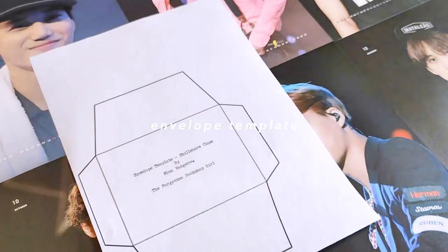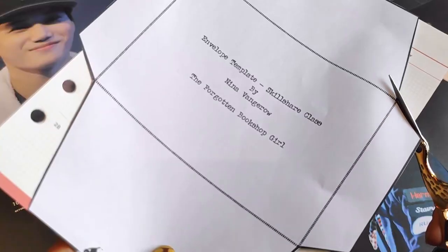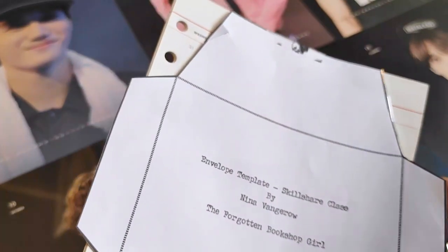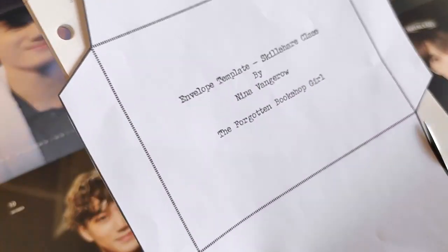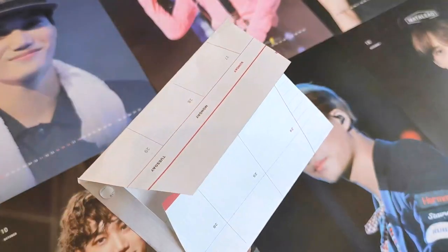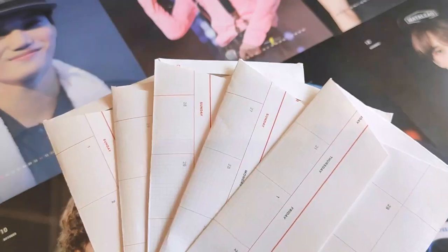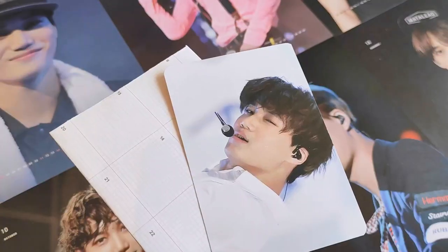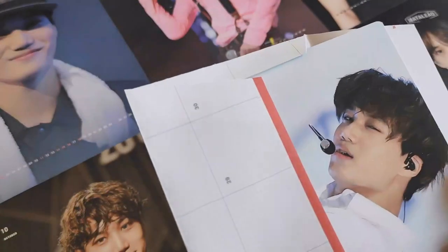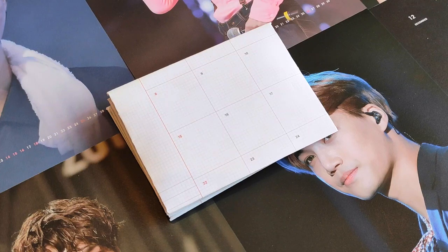For the envelopes, the class used some old book pages which looked great. I did something similar by using extra monthly plan pages from a six ring diary that I had that I haven't used. The envelope template is from the projects and resources tab of the class, and I printed mine at an 80% size so that it would be slightly smaller. I cut out five of these envelopes and after folding and gluing down the sides, the envelopes are done. I really like her idea of recycling patterned pages to make the envelopes because I think they give a pretty customized but vintage feel.